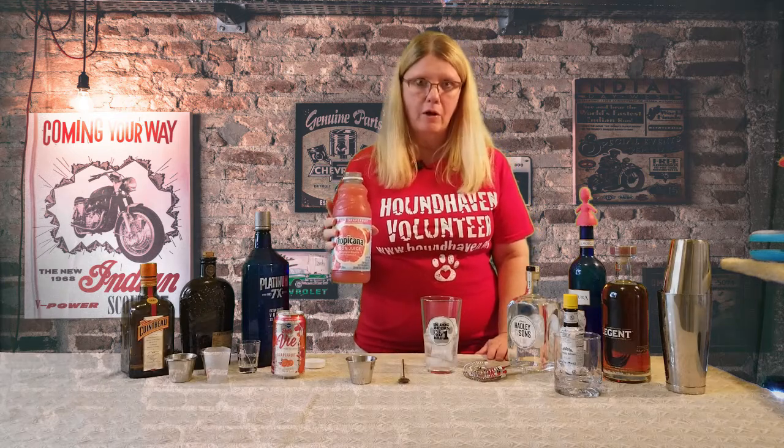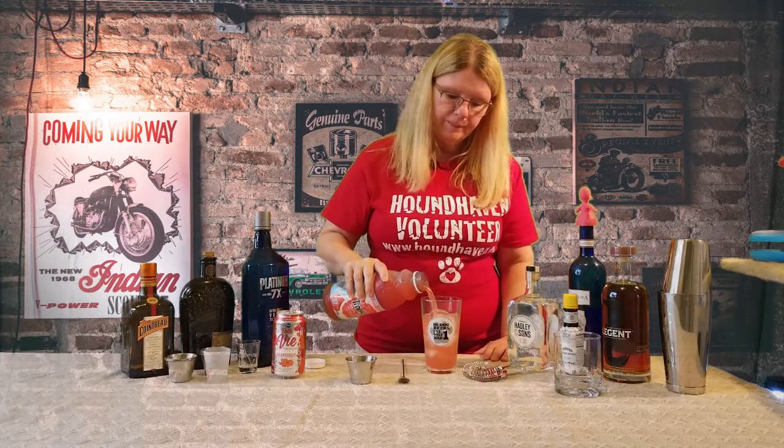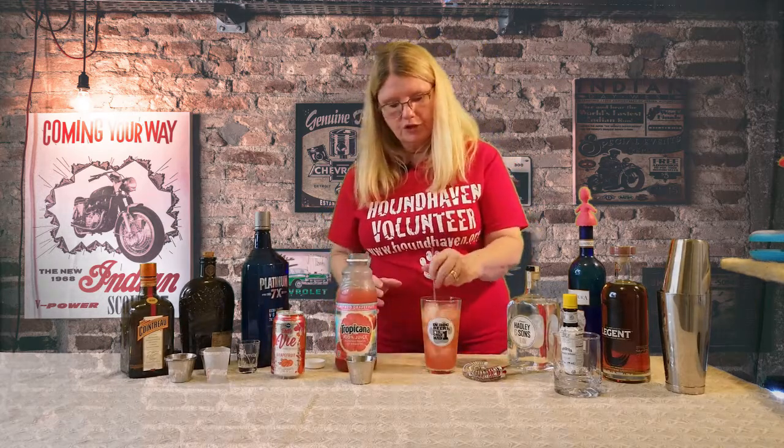That's what it says in the recipe. The recipe came from differeds.com — awesome cocktail website. We'll put a link down in the video. All you do is top it off. Tada! Consider that topped off. Give it a stir.